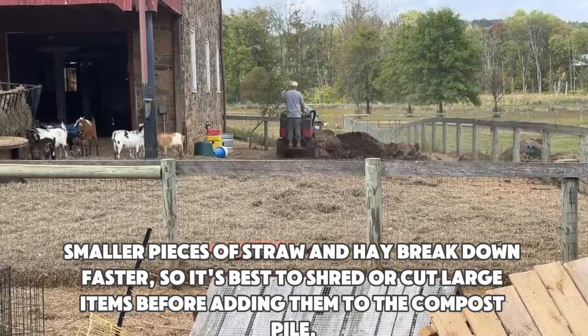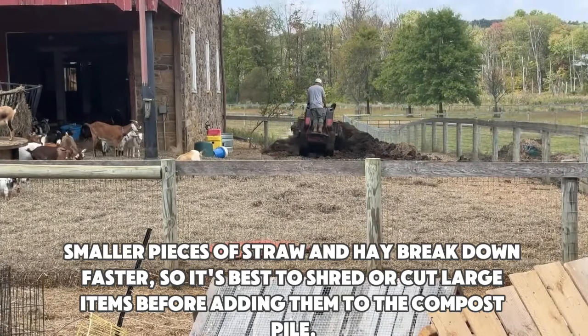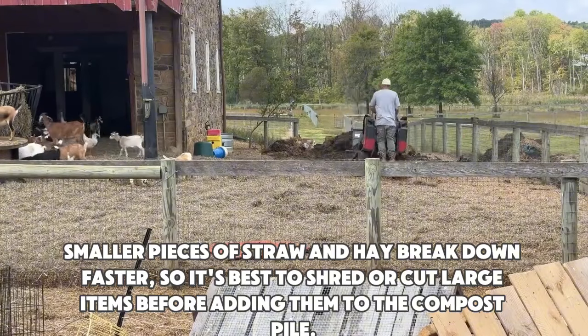and dried leaves. Size. Smaller pieces of straw and hay break down faster, so it's best to shred or cut large items before adding them to the compost pile.